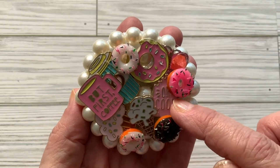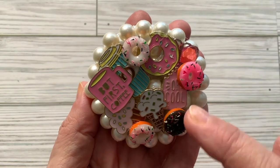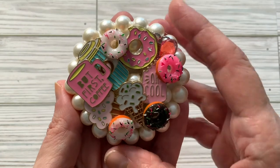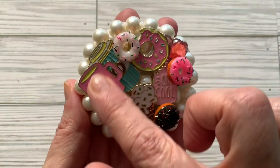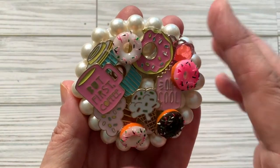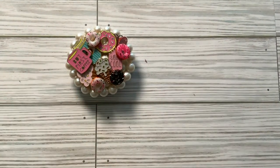There's a popsicle right here that says 'oh cool,' and then ice cream and a cupcake. I got the stickers from Hobby Lobby, and these donuts were gifted to me from Sharon from Cheap to Chic.